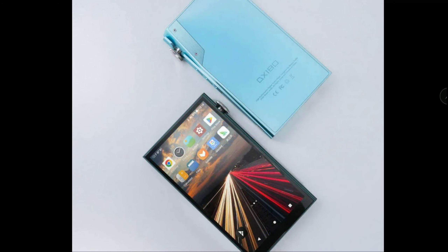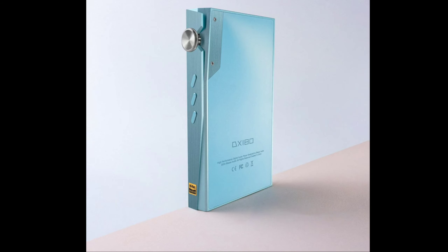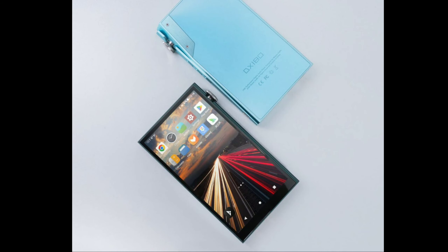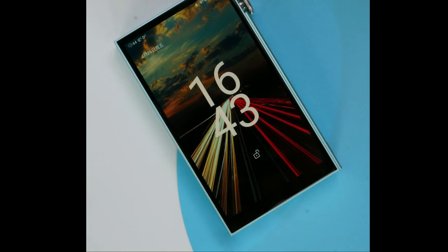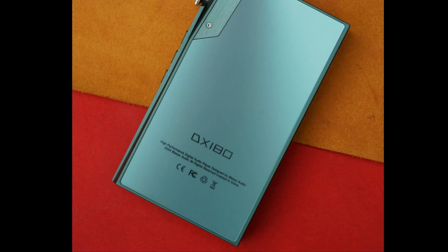iBasso has released a new media player for audio files. The model we're looking at is the DX 180, a portable high-resolution audio player that comes with quad Cirrus Logic CS43131 DACs inside. The build quality is insane — it is an upgrade to the company's classic DX 170.